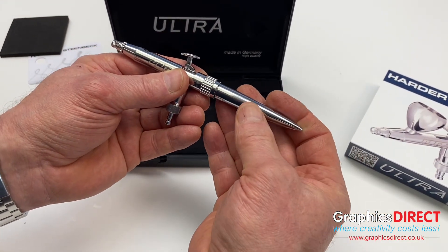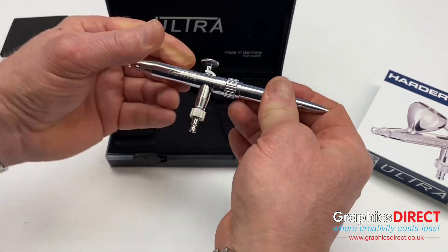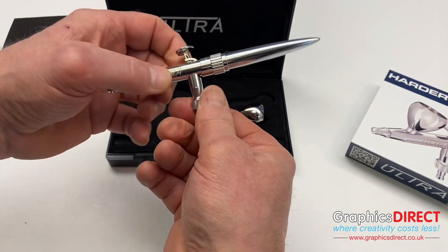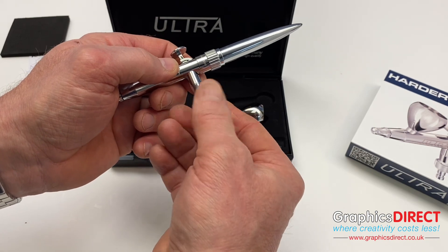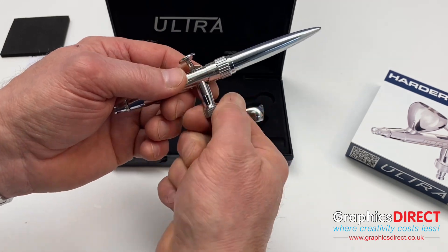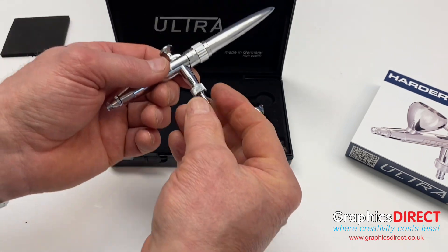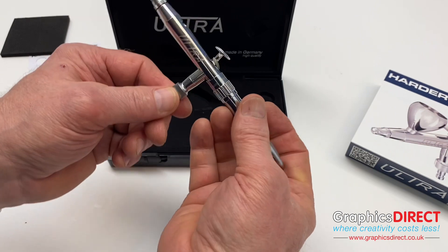All Harder & Steenbeck airbrushes come with the male quick release fitting. If you just have a normal 1/8 BSP airline you can take that off and attach your airline directly, but it is always a great idea to have the quick release fitting in use. We do sell the female quick release fittings for this, which are a great piece of kit.